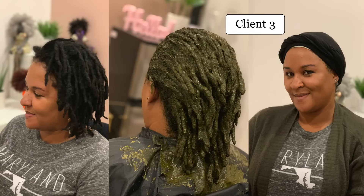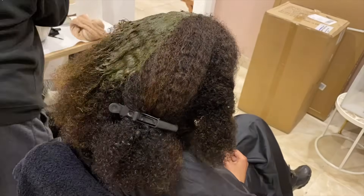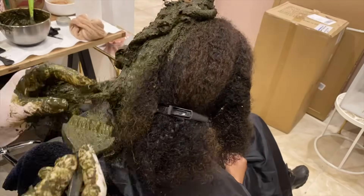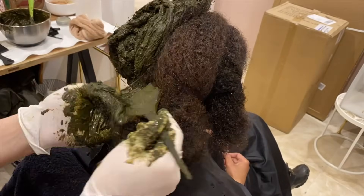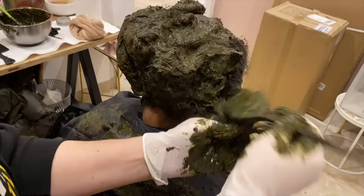When applying henna on locks, I ideally like to use a very finely sifted henna powder — usually the Jamila and Indian henna powders are finely sifted and easy to wash out. This client has used henna before; we used a mix of henna and indigo to color her hair. I sectioned her hair because she has a lot of it. As I colored each section, I put them on top to create a bun or crown, keeping them out of my way as I worked. Then I massaged it in well and made a full crown at the end.